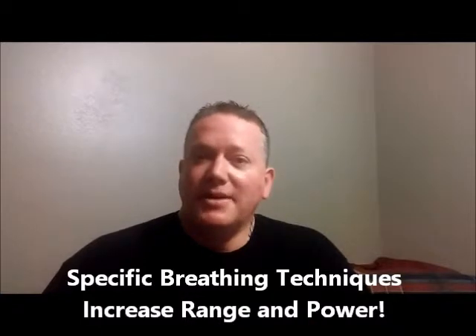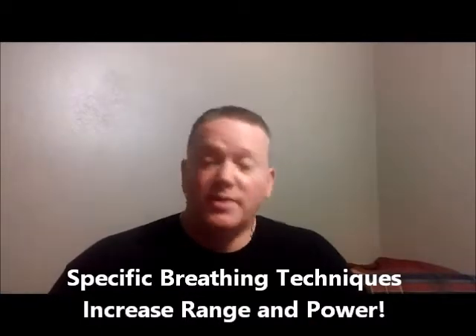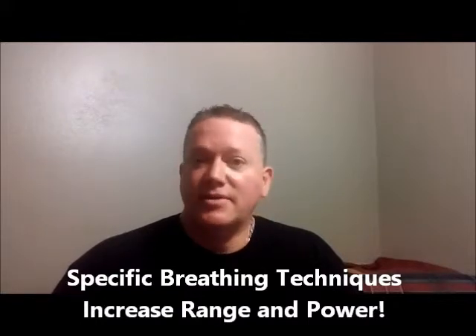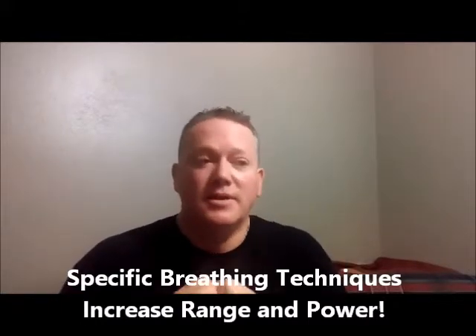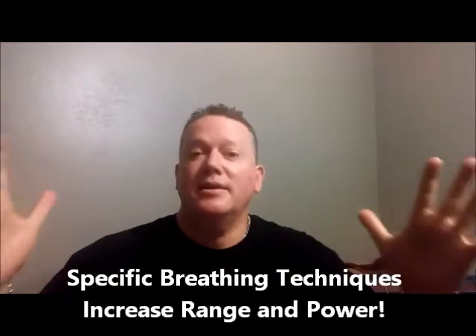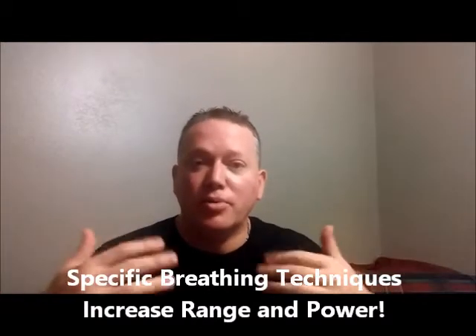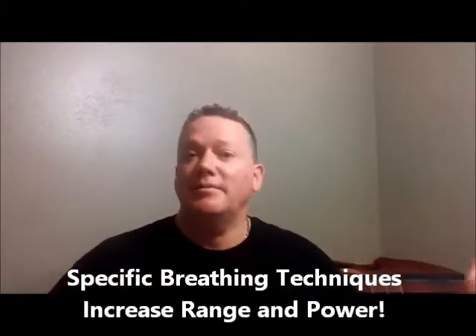I'm coming out with this really cool breath support course. What's interesting about it and what's different than I've ever done before — it's available and appropriate for everybody that breathes, that has to blow to make music.